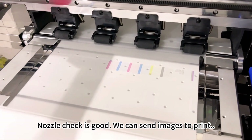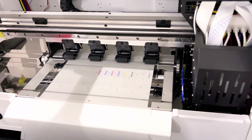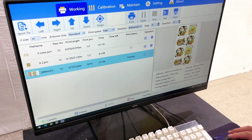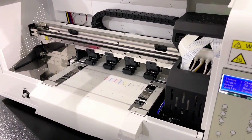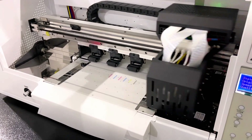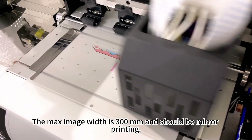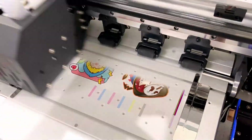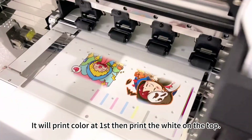We can send images to print. The max image width is 300mm and it should be mirror printing. It will print color first, then print the white on top.